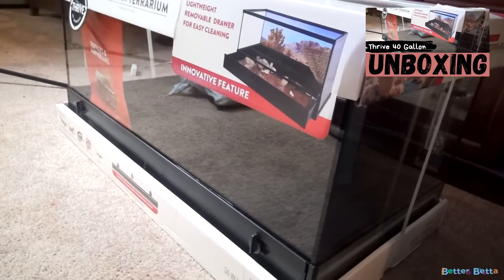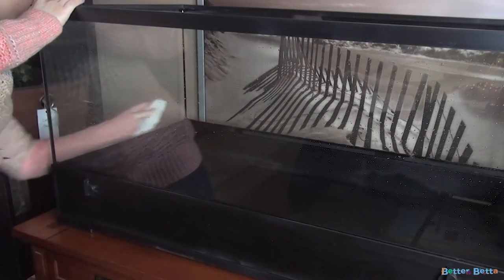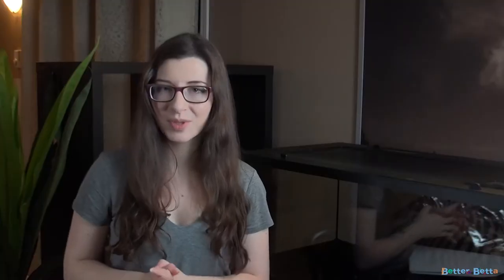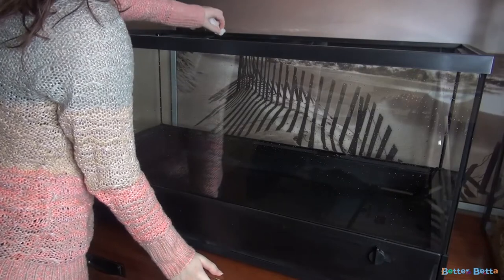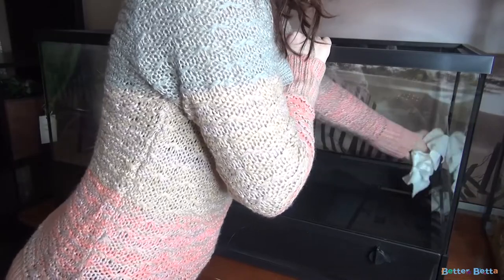This is actually a reptile terrarium and it is 648 square inches. The first official step is to wipe down your enclosure. I'm just using some water and a cloth to make sure I remove any dust. When I opened it there was quite a bit of dust on the outside, so I'm sure there was some on the inside as well. You want to make sure before you set up an enclosure that all dust from transport or anything like that is removed — not only does it look better, but you want to make sure everything is clean and safe.